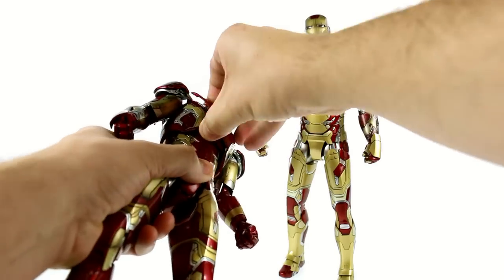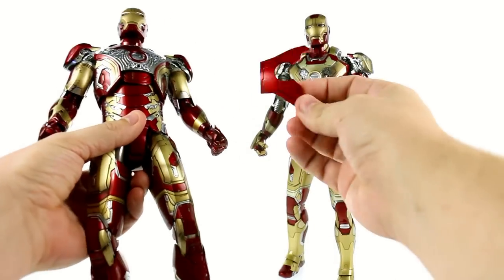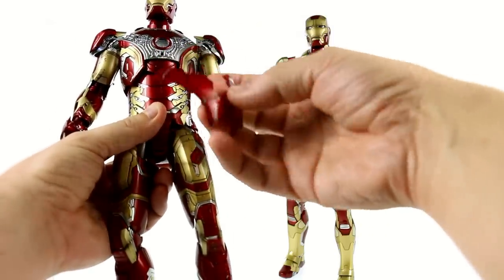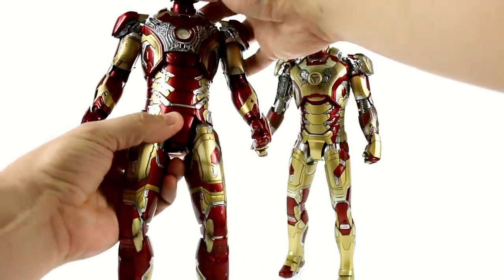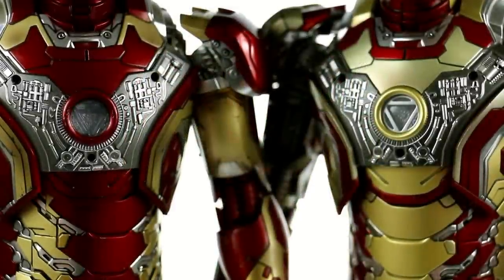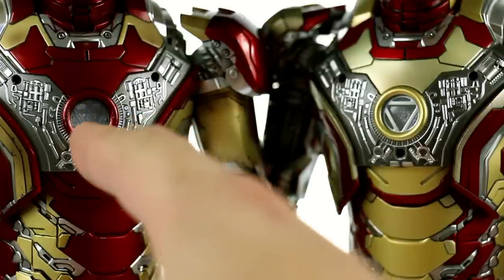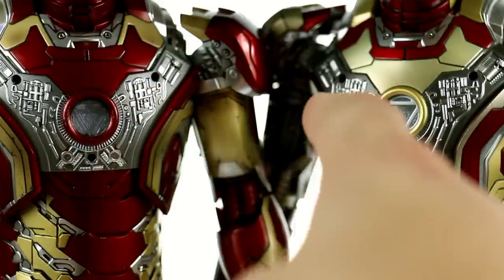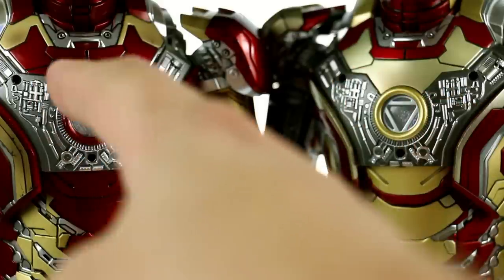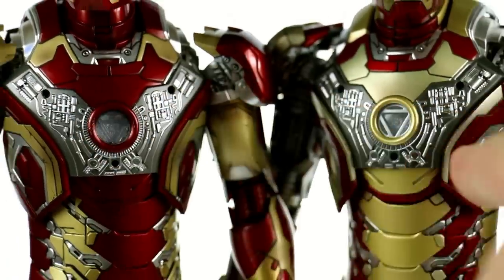The chest piece does still come off. Pulling it off, you can see the battle-damage chest piece from the 42 is mostly gold, so it really wouldn't look very good on here anyway. They did change the way the arc reactor looks a little bit. Where the 42 has a little bit more of a metallic silver paint, the 43 is all clear translucent plastic — you can see it primarily in the triangle section. So it is basically the same but a little bit different.